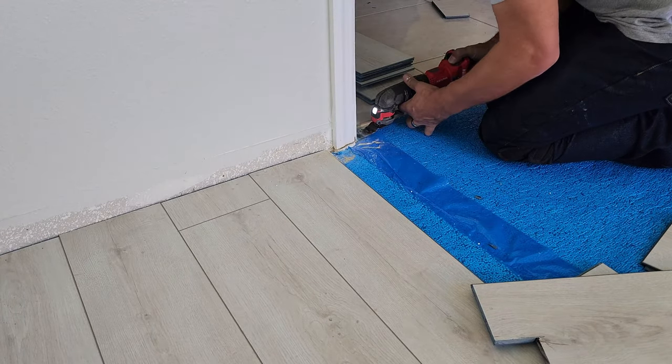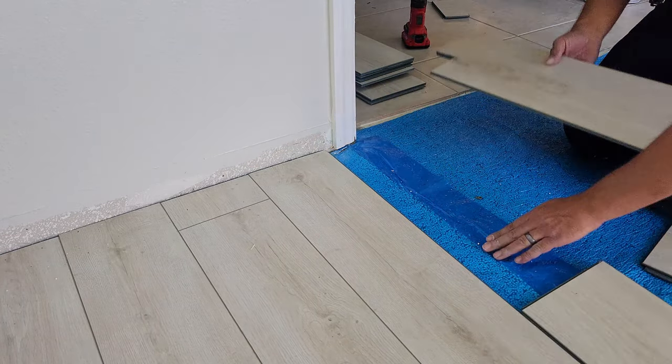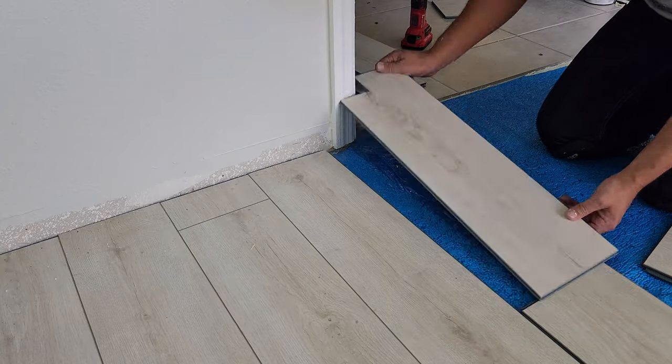An oscillating tool makes easy work of trimming the trim to make sure that the floor fits under it perfectly.